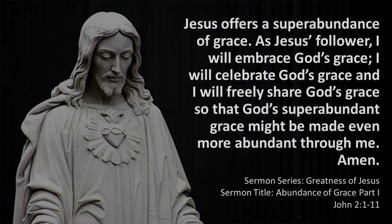As we end our time together, I know those of you worshiping online might feel strange saying things out loud, but I'd like for us to join together — across cyberspace and even across time — in saying the words about to appear on your screen, so that we covenant together. Let us depart this time to serve. Joining our voices: 'Jesus offers a super abundance of grace. As Jesus' follower, I will embrace God's grace, I will celebrate God's grace, and I will freely share God's grace, so that God's super abundant grace might be made even more abundant through me.' And together all of God's people said — Amen.